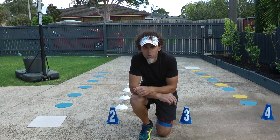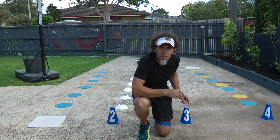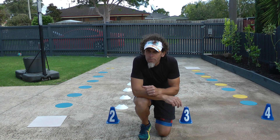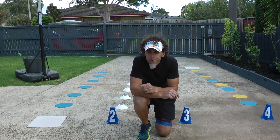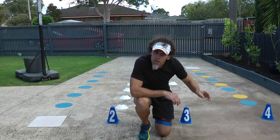Then run all the way back down to number three — we're going to hop on one leg, and when you get to that white cone in the middle you're going to turn around and hop on the other leg. When you get to the end, run all the way back down to number four.